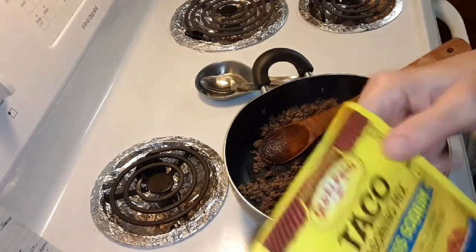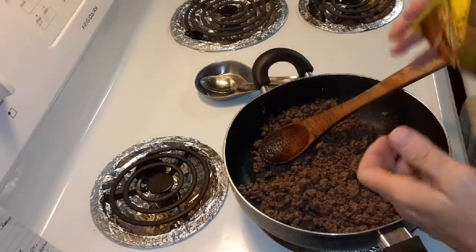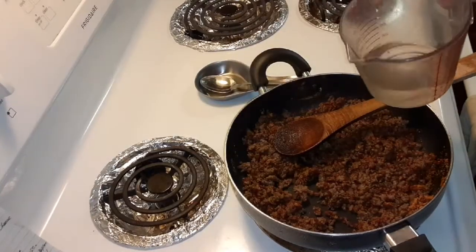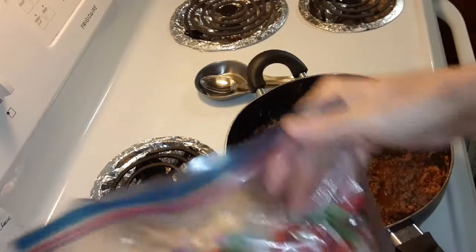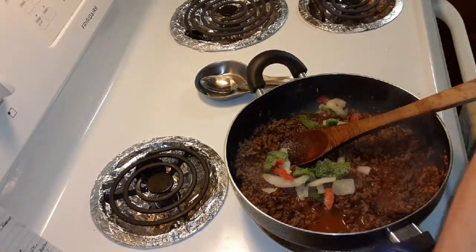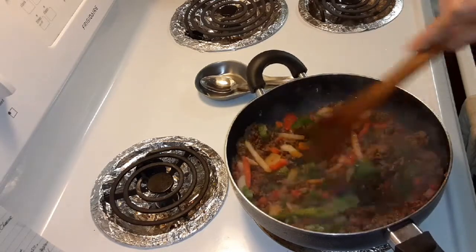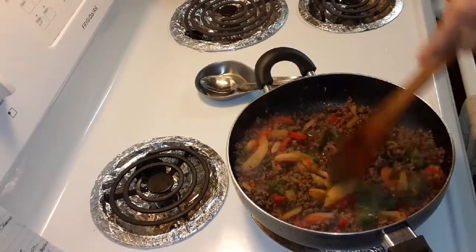I'm going to add the taco seasoning — whatever taco seasoning you want. Put that in. Then you're going to add two-thirds of a cup of water. It calls for bell peppers, but I bought these pepper and onion strips. I'm just going to add some — they're already cut up. That looks like maybe half a cup. It just says one bell pepper, one-inch strips. Let's cook that for 3 to 4 minutes, stirring often until thickened.